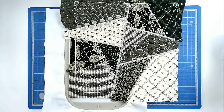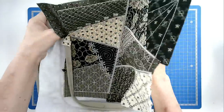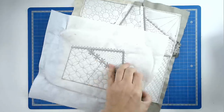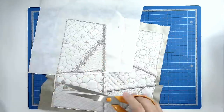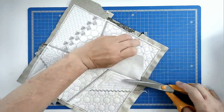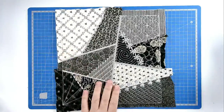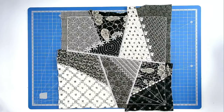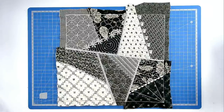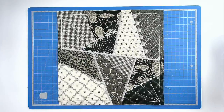Now that that's finished stitching, we can now free this from the hoop. We can trim up the excess stabiliser. All that remains now is to trim up the sides of our block so that we've got an even seam allowance all the way round — I'm going to do that on my cutting table and then I'll be back. And that's our crazy patch quilt block finished.